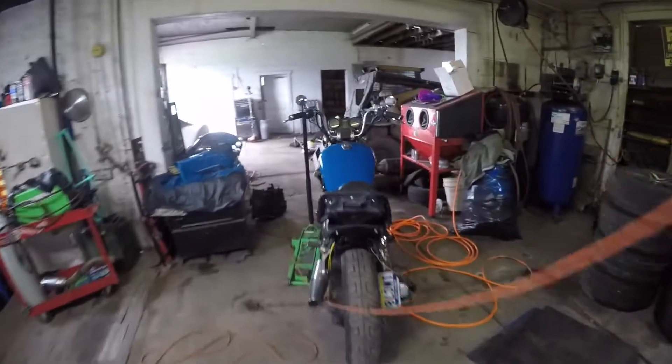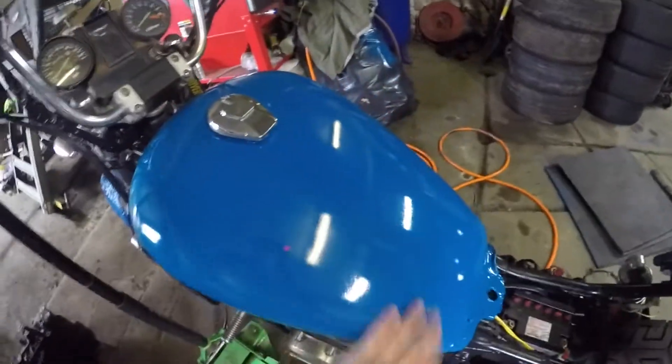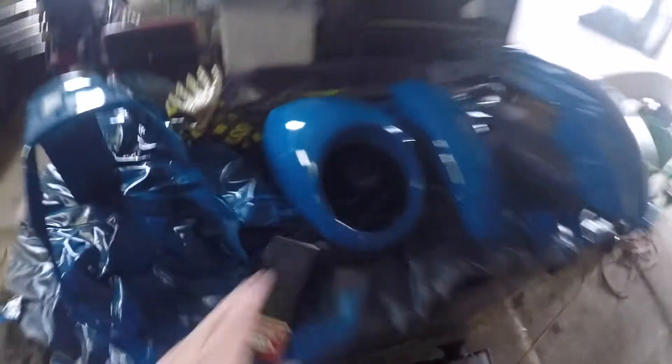Three days later — skip ahead several days and it is all repainted. It's a little bit darker of a blue, but it looks way better. I actually sprayed it out of a gun, I used legitimate paint. The fairing didn't turn out perfect, but that's okay — it just looks better than it did.